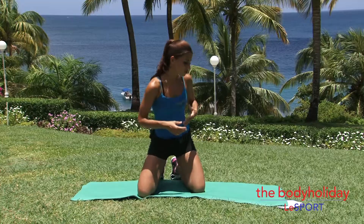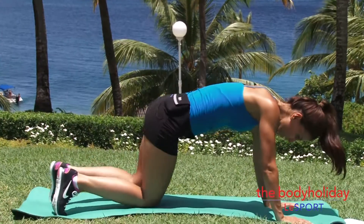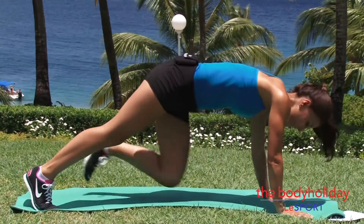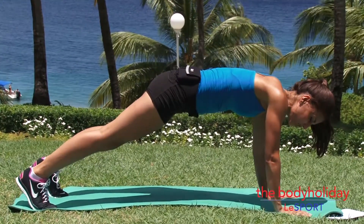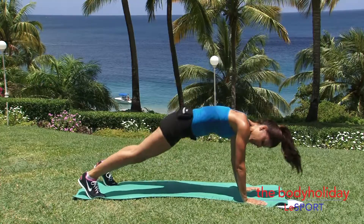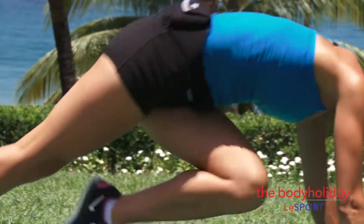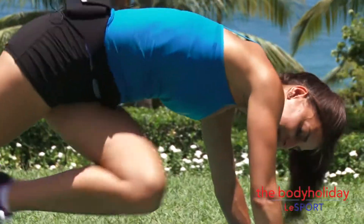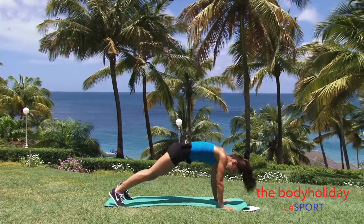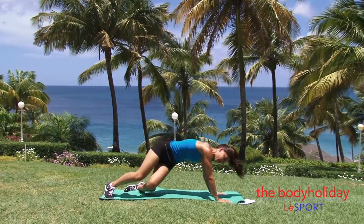Our first move is prone oblique climbers. You're going to be in a plank position, lift your knees up, and we're going to twist our knee to the opposite shoulder. So you're twisting. We'll do 20 reps — 1, 2, 3... all the way to 20. Good, lower it down.